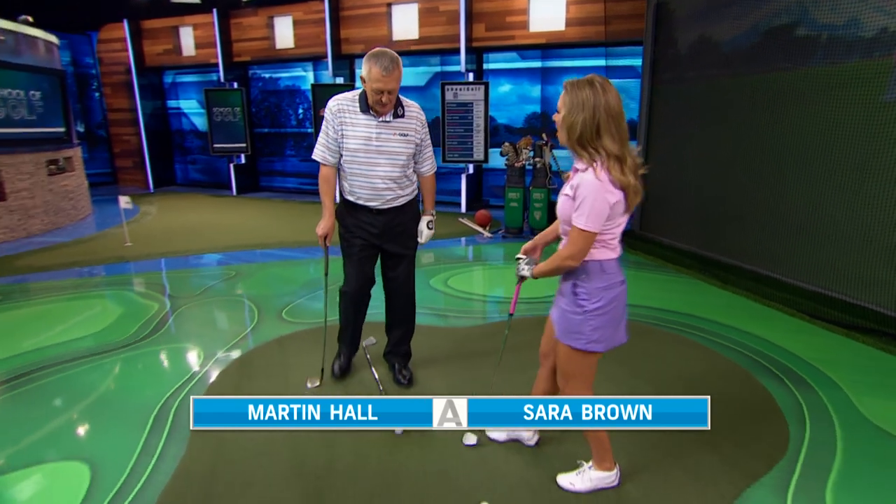We have three drills for you viewers at home in three minutes and you can do it. Putting me on the clock. Let's get going. Three drills. Number one,